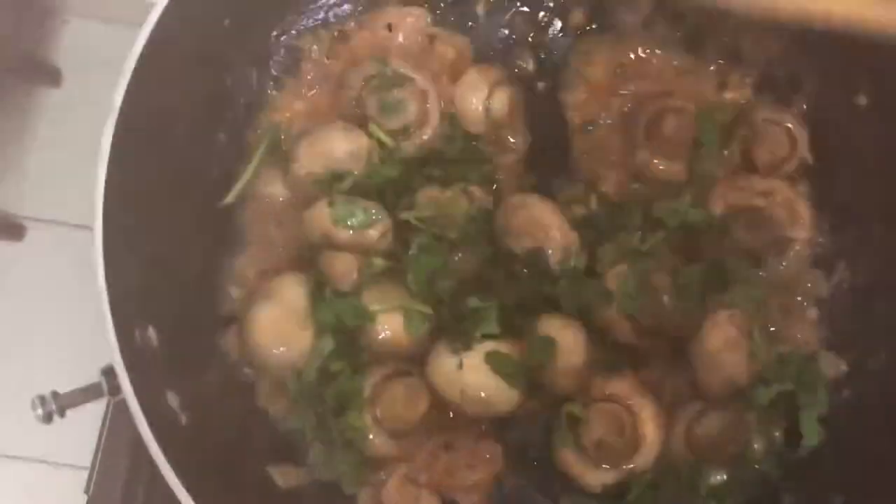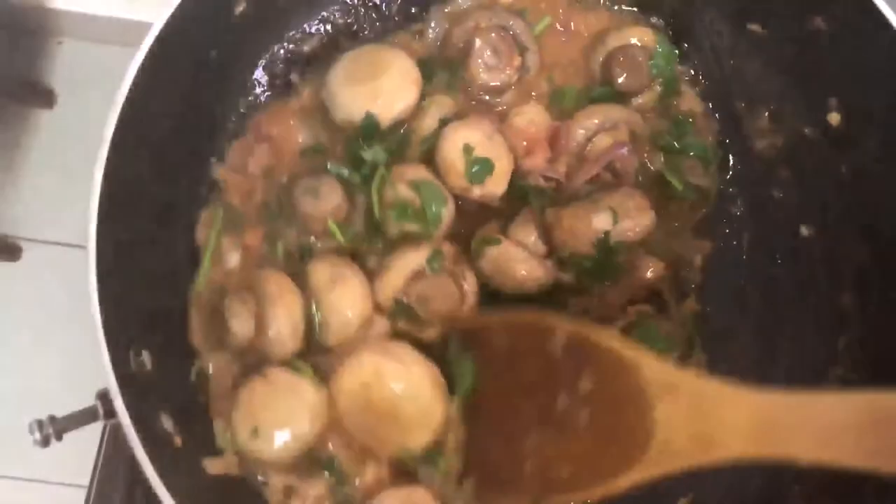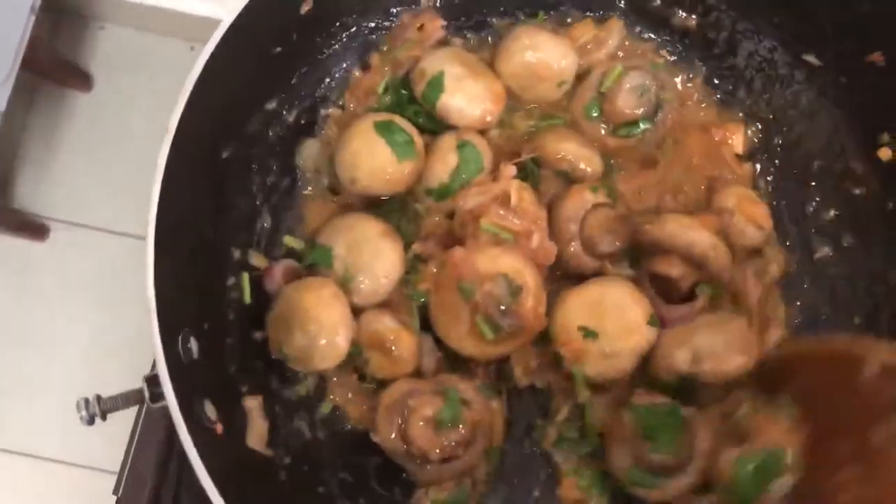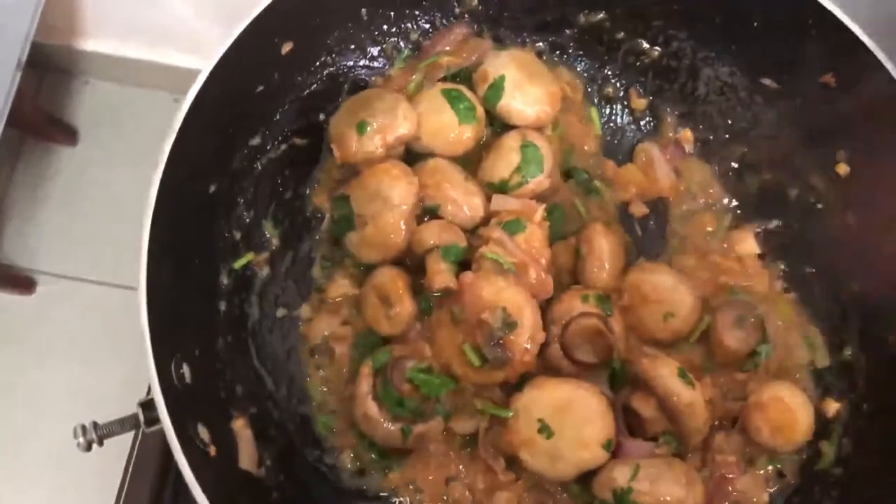This will simmer for about half a minute. And my mushrooms are now ready to serve.